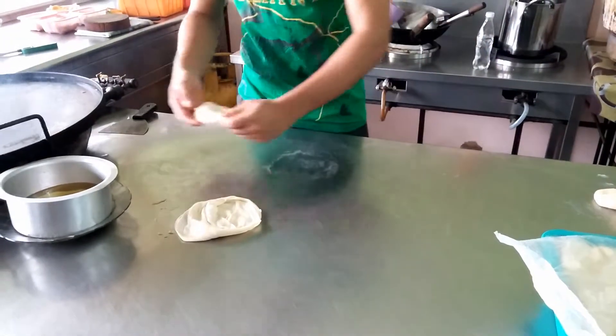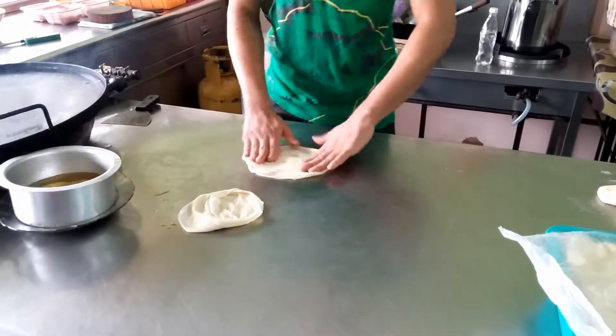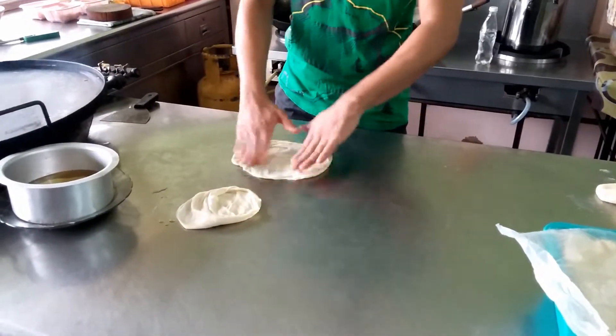It is then being folded back to form a rectangle shape. This helps to create the yummy flaky layers.